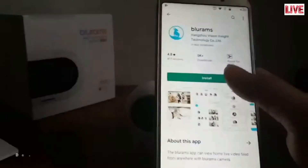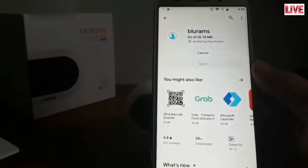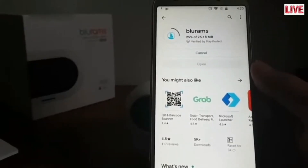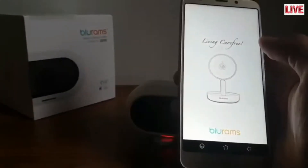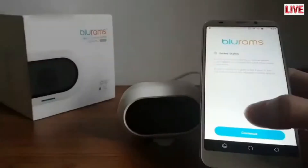Let's go ahead to set up the camera by first downloading the app from the app store, available on both iOS and Android devices. Once the app is open, simply power on the camera and when the red LED indicator is flashing, set up the app with the on-screen instructions.